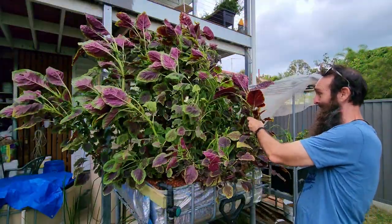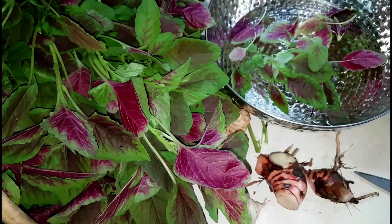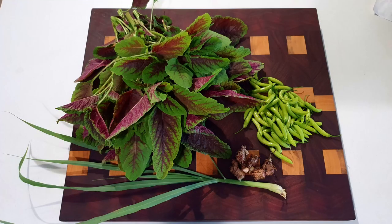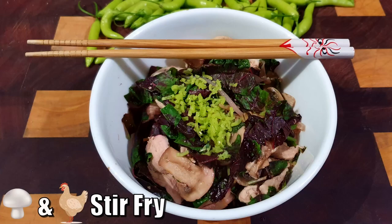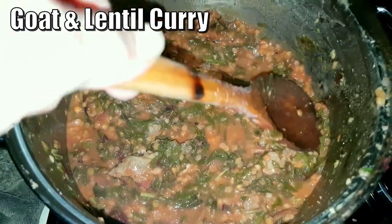We'll see if we can beat this storm. First off, this Chinese amaranth is a nice salad green — or purple. As I've said previously, it does just taste like a bit of green though, it's nothing spectacular. It's something we have used in curries a bit but not something we throw in every meal.